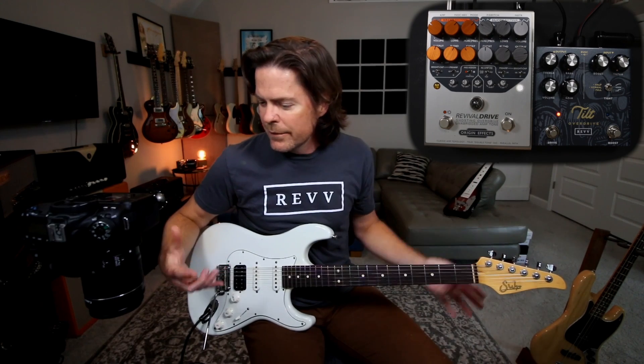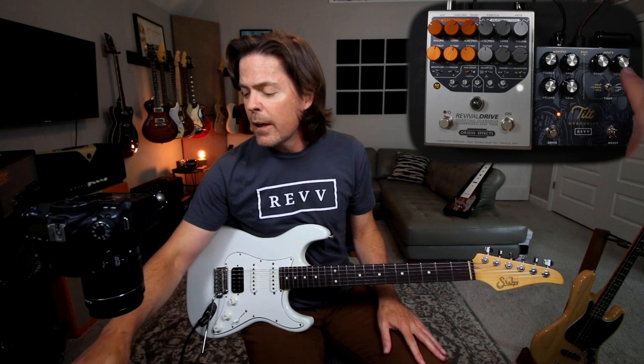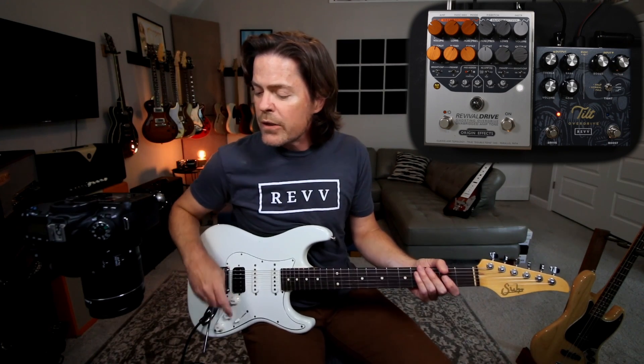What I do to get more gain is I'll employ the boost side of the pedal, and I'm running a good amount of boost into it. With the tilty EQ, I've kind of dialed up just a bigger, more aggressive gain.